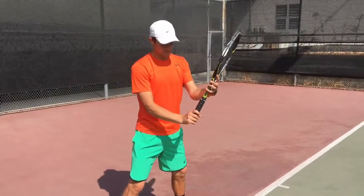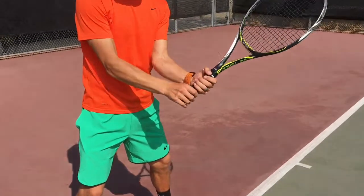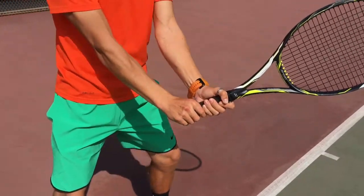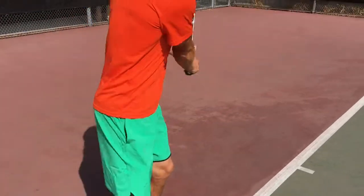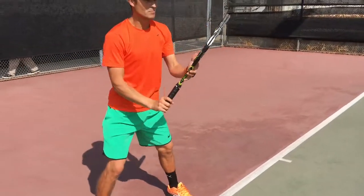If you have a two-handed backhand, you're going to slide your left hand down and then shift your right hand into the right position. Then after you're done with your backhand, you again use your left hand to shift it back, since you're always looking to hit a forehand.